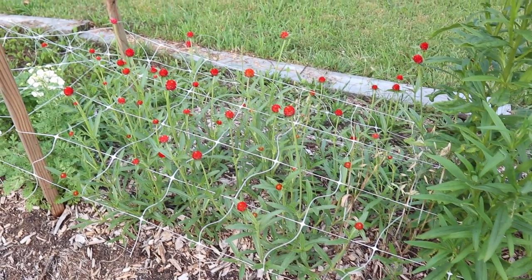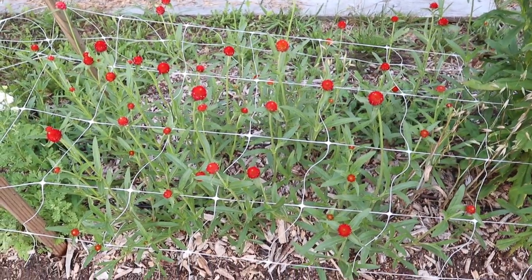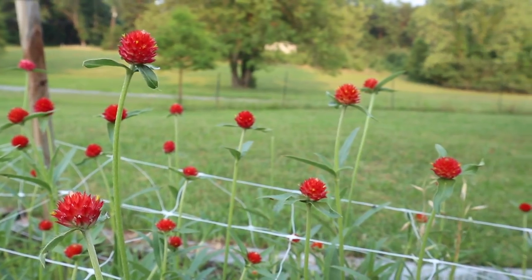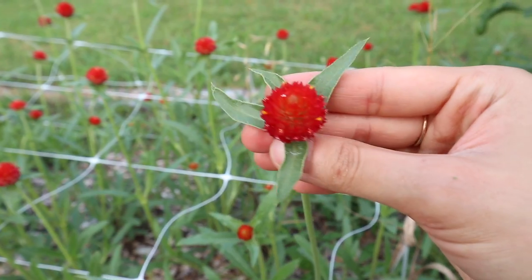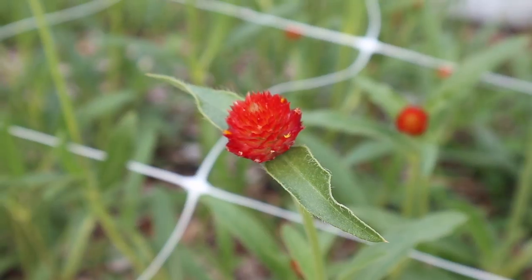We have another flower that's great for drying, and this is gomphrena. I have this in a red color, but you can also buy it in white and purple. When you look at it from far away they just look like little polka dots - so bright and cheery. The blooms almost look like clover blooms, really cute little buttons. I've been picking these stems and hanging them upside down to dry, and since they have such a vibrant color already I think they'll do really well.